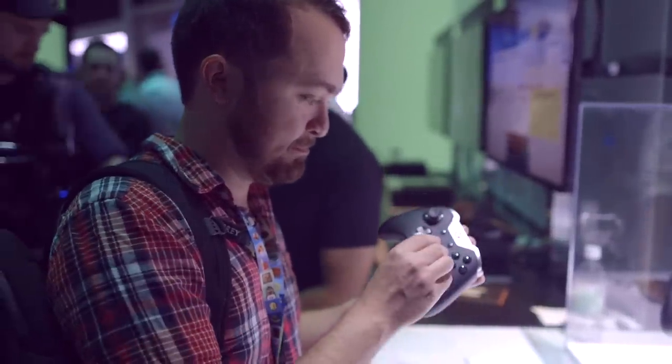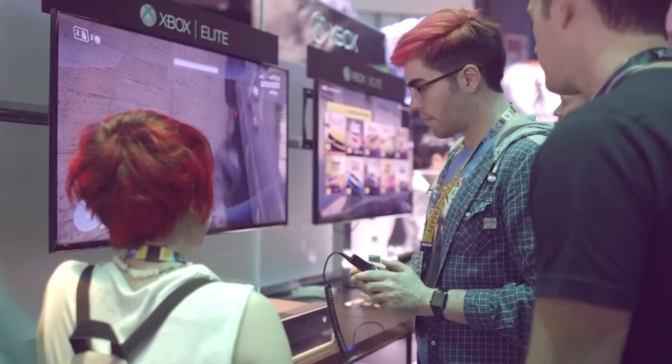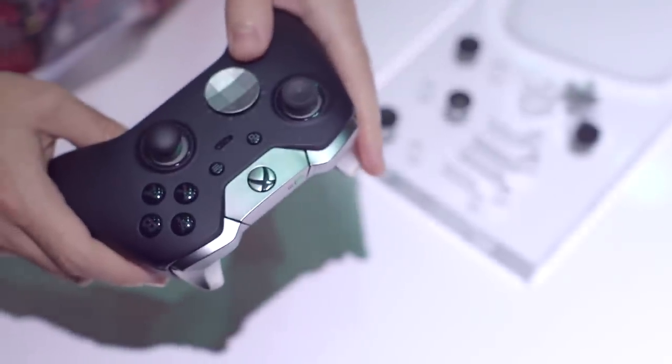If you want to see more things like this nice controller, go to TheVerge.com — we have stuff all week about E3 2015 — or find us on YouTube at YouTube.com/TheVerge.